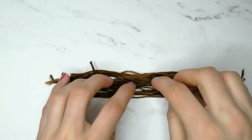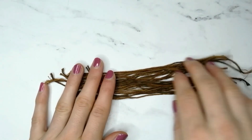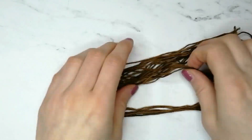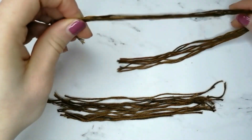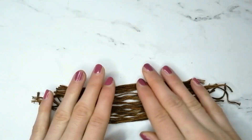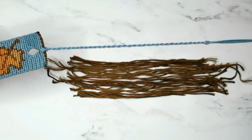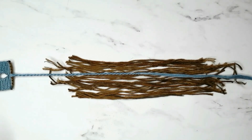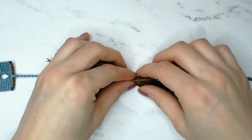Now, take the thread you are going to use to make the tassel. I am using a bunch of scraps I have, and the more you have, the thicker the tassel will be. Spread it nicely like this, and place the twisted tie in the middle of it, so that the knot at the end of the twisted tie is about halfway from top to bottom of the scraps. Then wrap the twisted tie with the scraps distributed evenly around it.